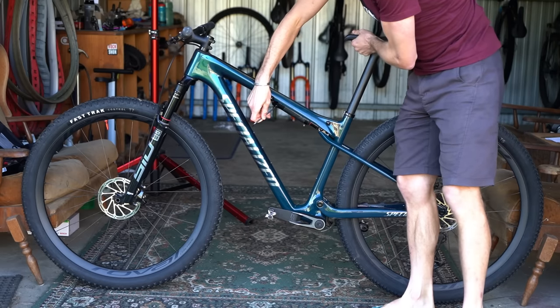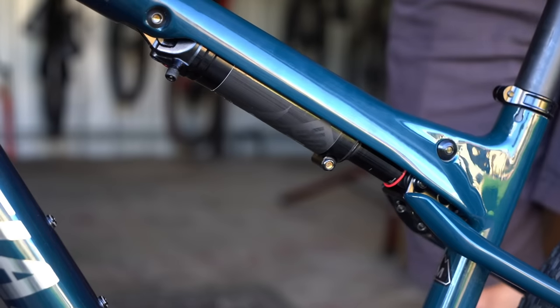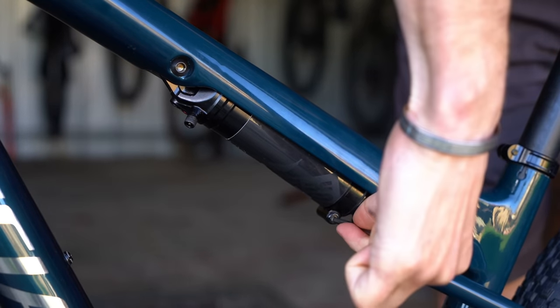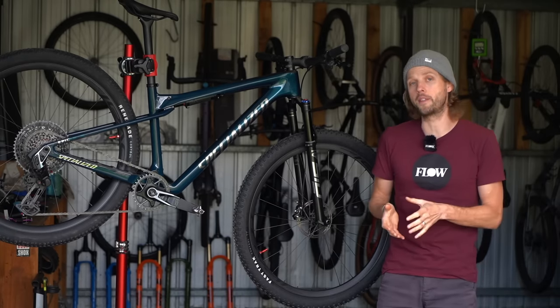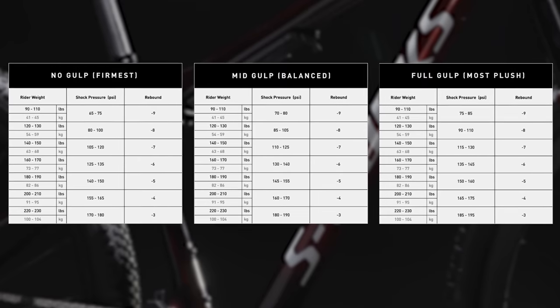Specialized refers to this as the gulp setting. How much of a gulp the negative chamber takes depends on whether you press the bleed valve with the shock fully extended, fully compressed, or somewhere in between. This offers an infinite range of adjustability, though to help simplify things Specialized refers to three main settings when it comes to setting up the rear shock.